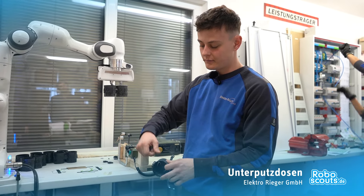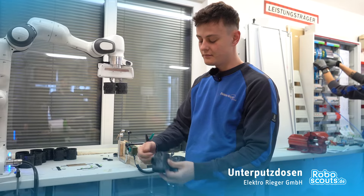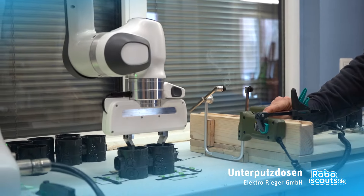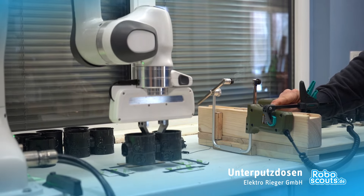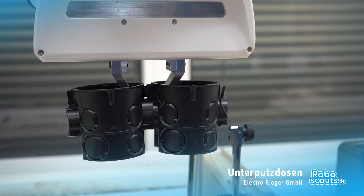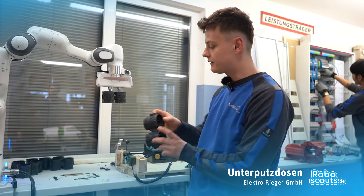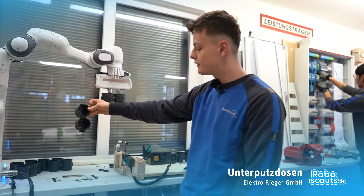Die müssen wir bis jetzt immer händisch mit Seitenschneider oder sowas abknipsen. Das ist halt sehr aufwendig. Darum haben wir das jetzt mit dem Roboterarm überlegt, dass der Roboterarm uns die hier greift, dann hier gegen den heißen Draht gegendrückt, wo man dann hier sieht, dass das dann hier außen abgeschnitten ist. Dann passen die auch in die vorgefrästen Löcher rein in der Wand.